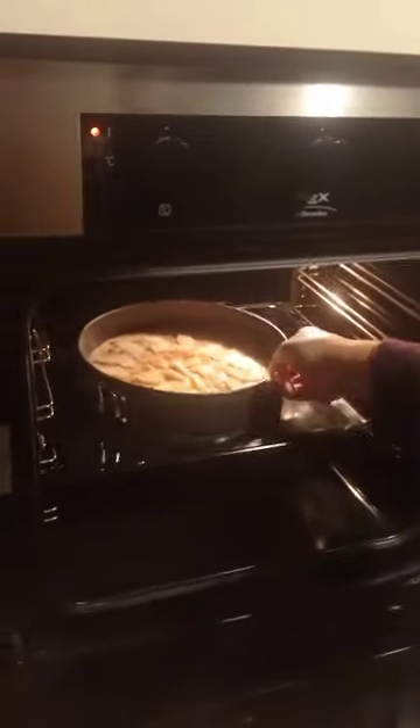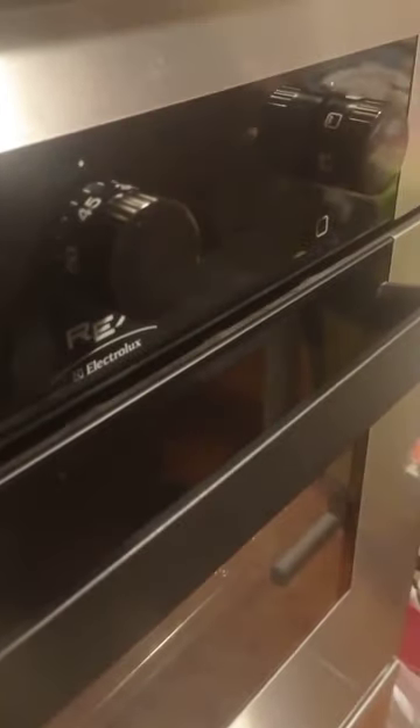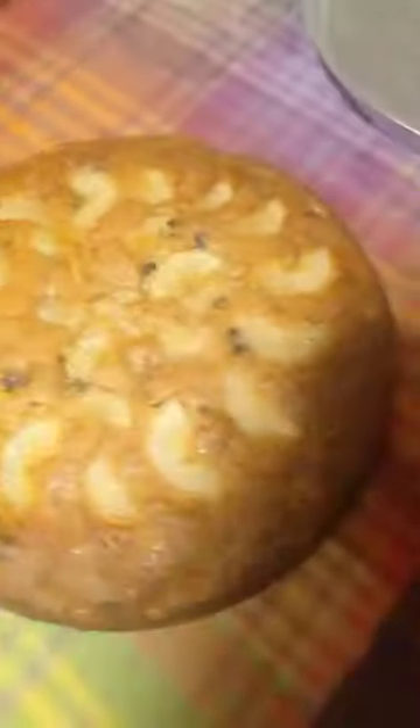Now we put the cake in the oven for 30 minutes. This is the finished cake.